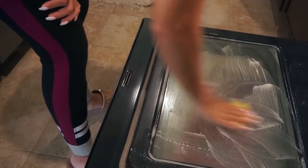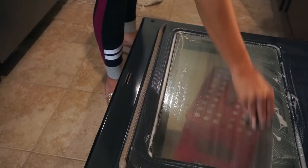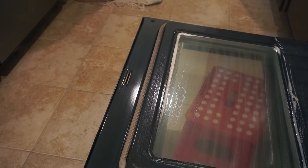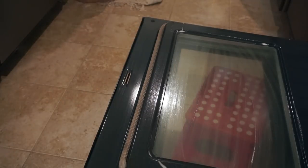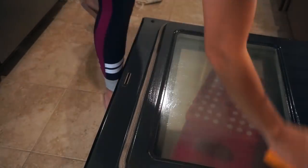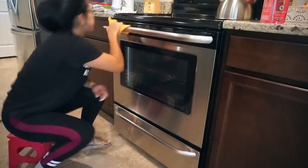Once I'm done with the cabinets, I go back to the oven and give it a quick scrub down again, rinsing my sponge and wiping it down until I get rid of all the product. To finish it off, I use my German chamois and the glass cleaner. This works so well for any grease build-up on the oven. For the inside of my oven — which I'm not cleaning today — I use Easy Off.